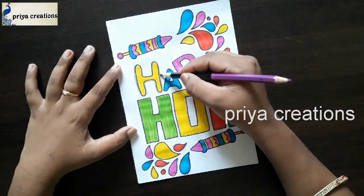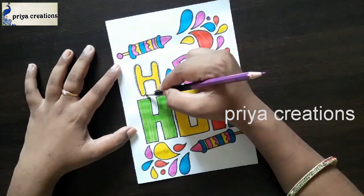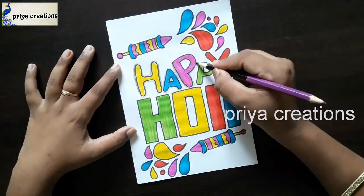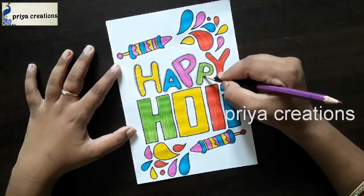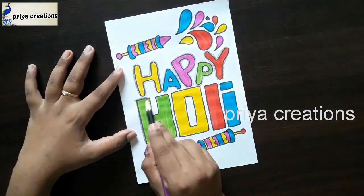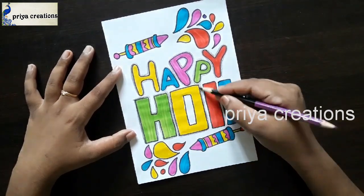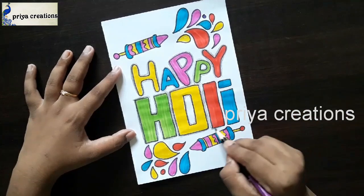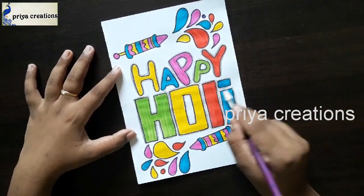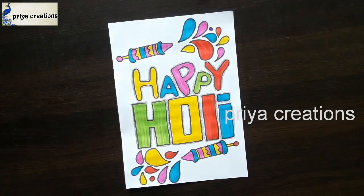Now I'm using a black color pencil for shading — shade like this. Draw the outline with your color brush pen for the other parts. Thank you so much for watching — support me by liking, sharing, commenting, and subscribing.